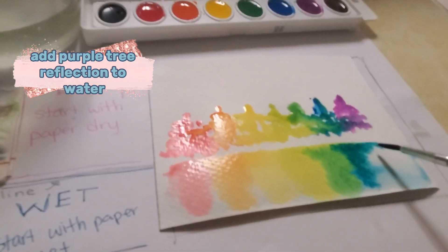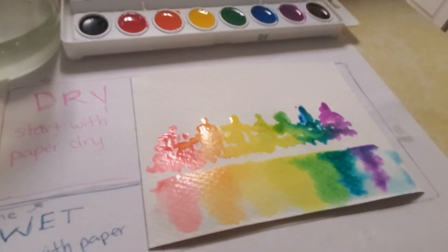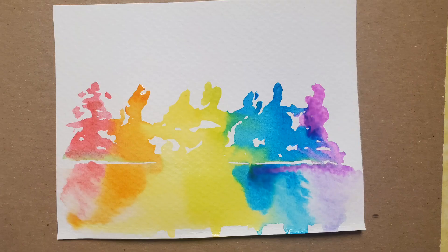Add purple tree reflection to water. Wash your brush.